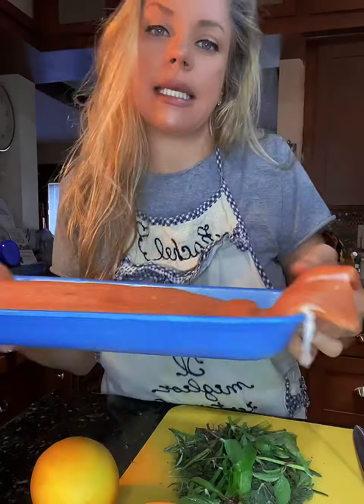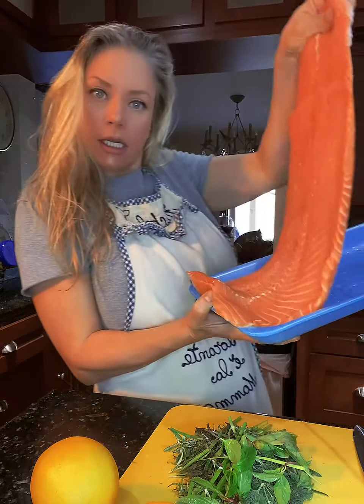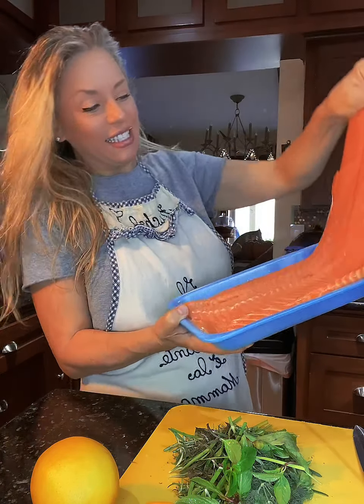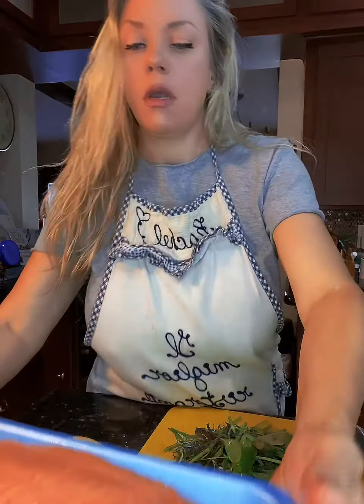It's that time of week again where I make my big old slab of salmon. I get this at Costco and I do this every week, then I eat off of it all week long. Salmon is so good for you.